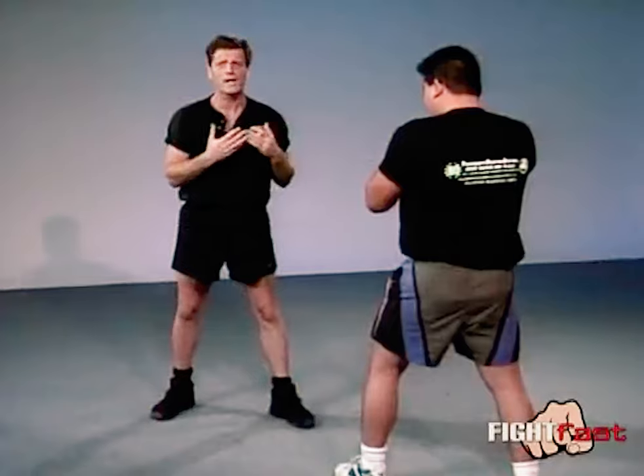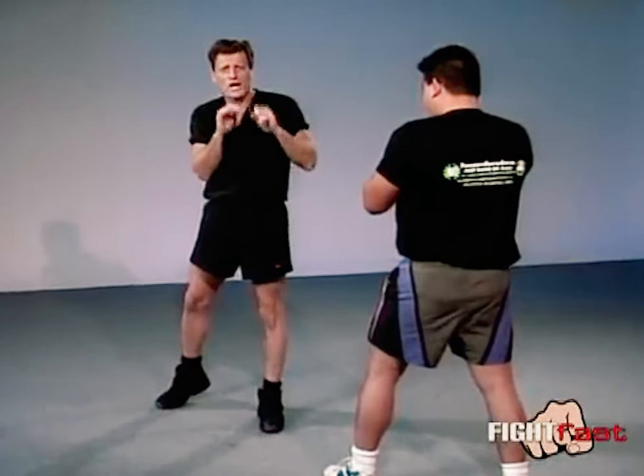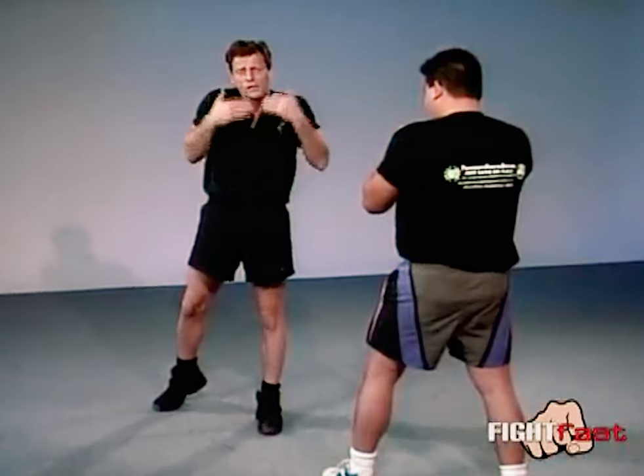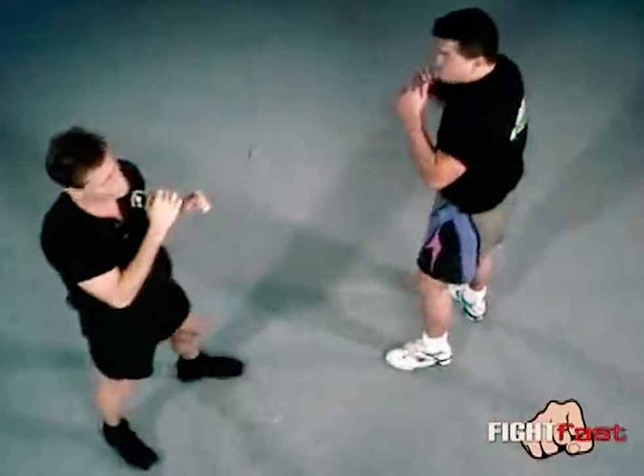Just do this over and over again until you get the feel of the actual target that you're going for. Once you get comfortable with that, let your opponent throw out a few slow jabs at you. The second the jab comes out, simultaneously you hit the knee — just get used to doing that over and over again.